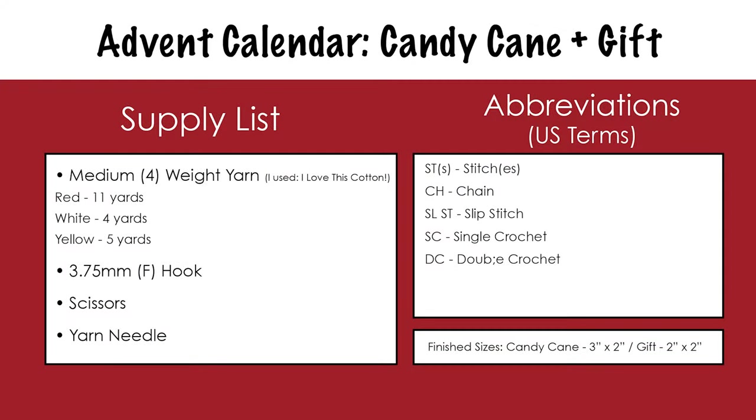For these patterns, you'll need medium 4-weight yarn. I'm using red, white, and yellow. You'll need about 11 yards of red, 4 yards of white, and 5 yards of yellow. Feel free to use any other colors you'd like, though. You'll also need a 3.75mm or F crochet hook, scissors, and a yarn needle.